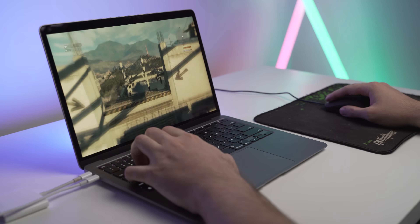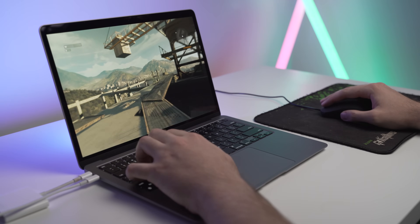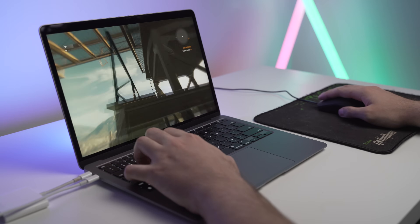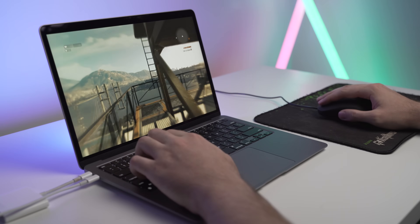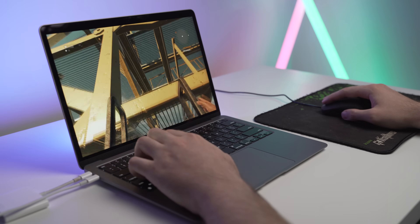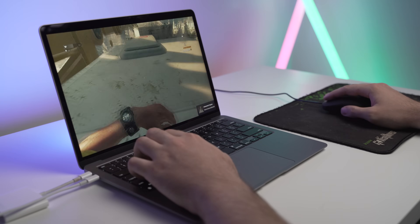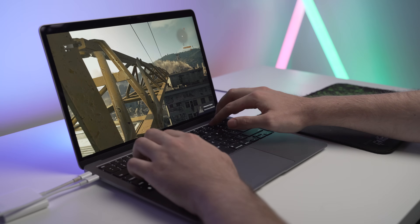Starting off with gaming, I've had a few hours of gaming time on the Mac and it's performed very well. I've specifically been mostly playing Fortnite and Dying Light — they're not the most resource intensive of games, but again, this is just a base model MacBook Air. I'll show you a few clips now of me testing the thermals of this Mac while gaming.